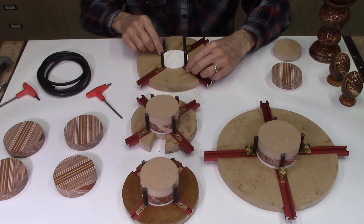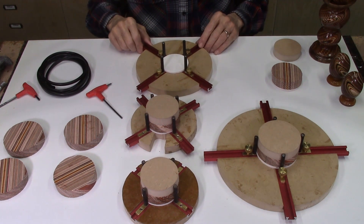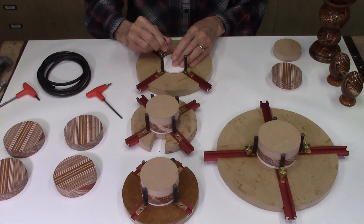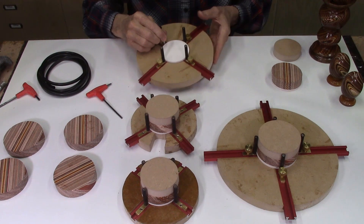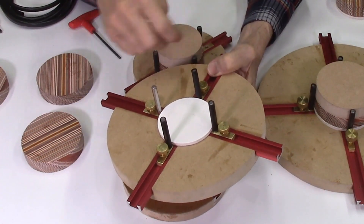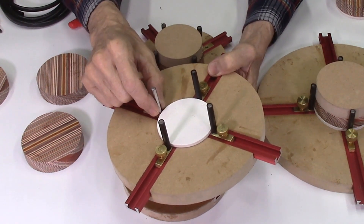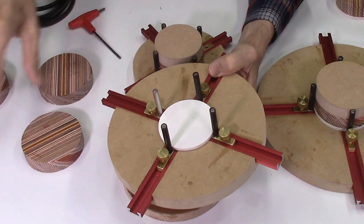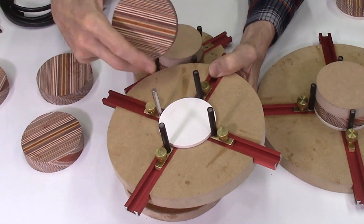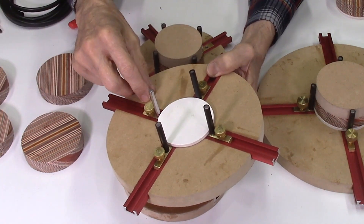The thumb screws still work fine and you may prefer those for your application. The other major change I made is using these plastic sleeves to go over the pins in my Dizzy Glue Jig. One of our customers recommended using straws on these pins. These are quarter-diameter pins, and when you're doing a glue-up to make laminate discs, you get a lot of glue on the pins and it's a lot of work getting that glue off — you've got to scrape it off, use a wire wheel.